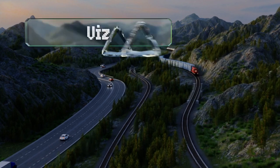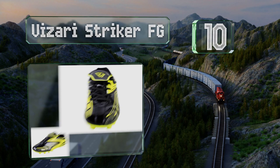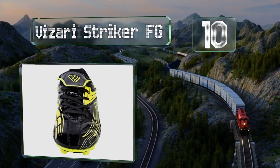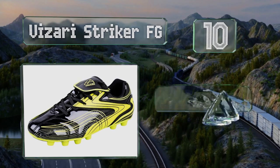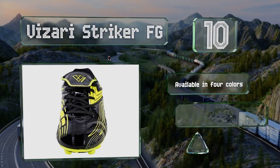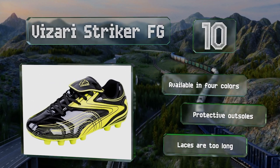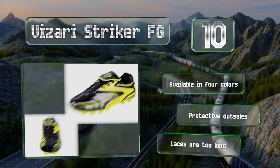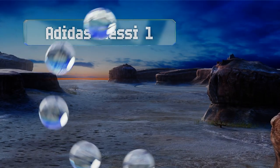Starting off our list at number 10: kids need to get used to the feel of studs from an early age if you want them to be competitive down the line. The Visari Striker FG offers that experience to children as young as 12 months old at a very reasonable price. They're available in four colors with protective outsoles, however the laces are too long.